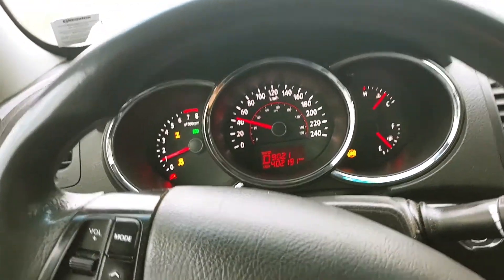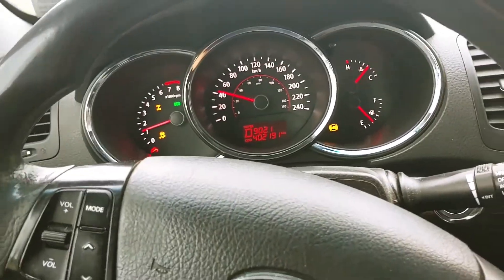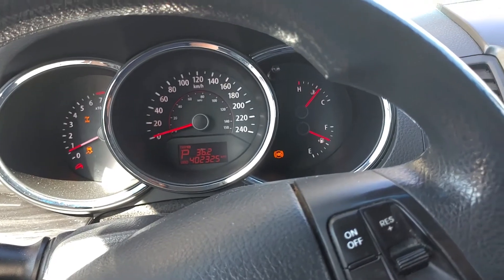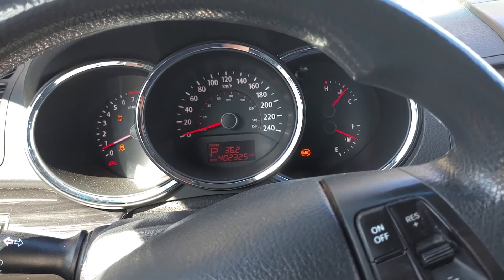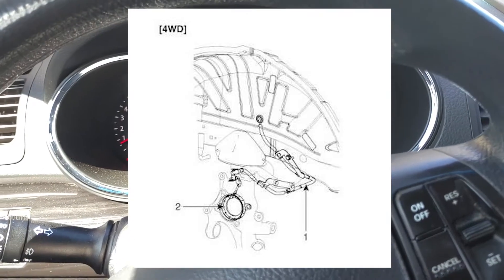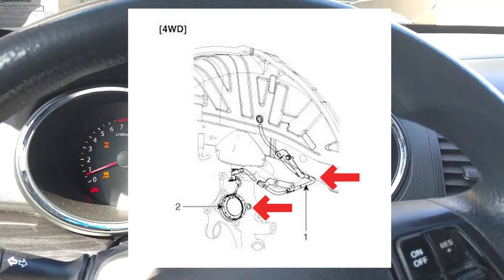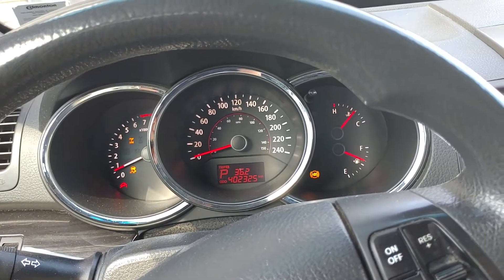Today we'll take a look at diagnosing and identifying a problem speed sensor. This is for the 2011 Kia Sorento. Lights are coming up on the dashboard — ABS and traction control lights popping up — and this is all pointing to the speed sensor being faulty. The speed sensor has two components: the harness and the sensor itself. Sometimes the harness will go bad, or the sensor itself, but it can also be both. If you have a similar problem, maybe this video will help with diagnosing your speed sensor issue.